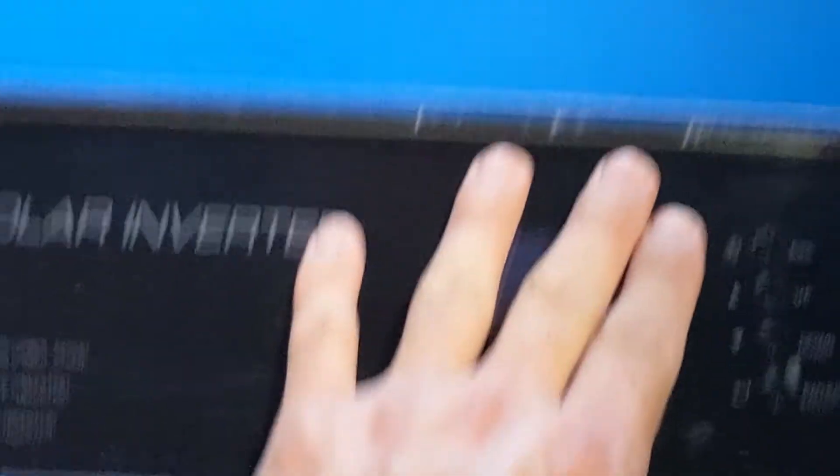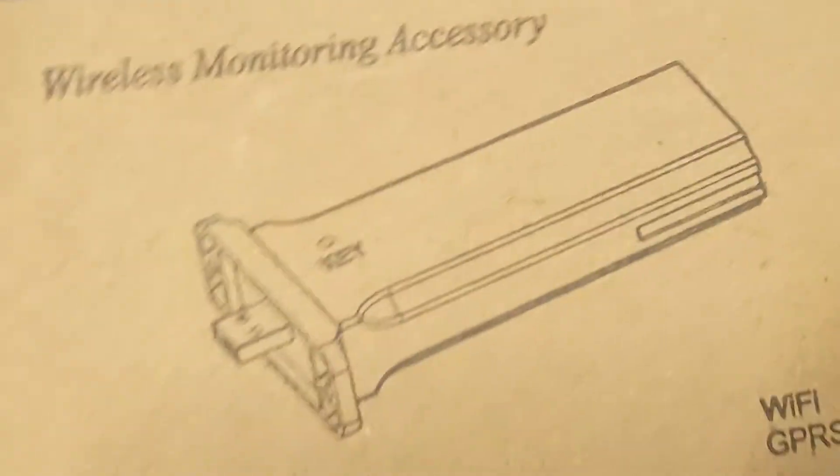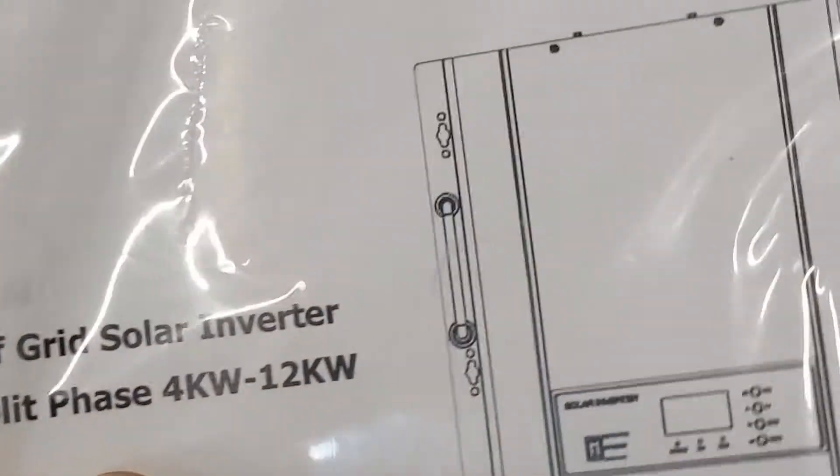I'm not going to pull it completely out. This is a low frequency solar inverter, similar to the Growatt 12,000 watt inverter — almost exactly the same, I think. It comes with Wi-Fi, monitoring software, and a USB cable. It's an off-grid split phase, 12 kilowatts.